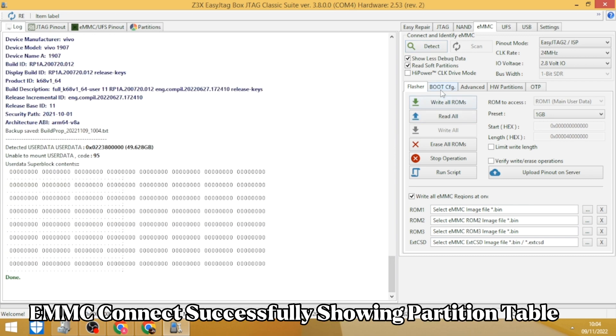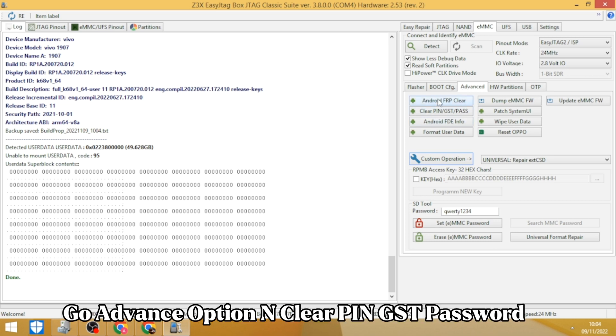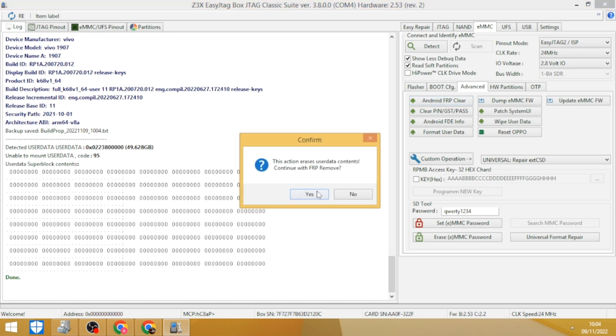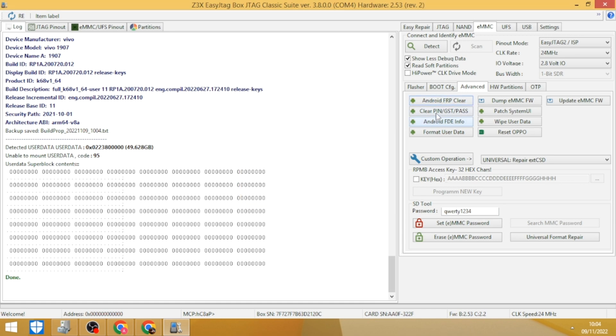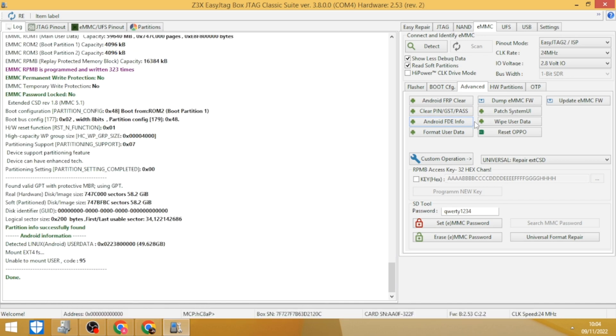EMMC connected successfully, showing partition table. Go to Advance option and clear PIN/GST password. Again clear Android FRP after work is completed.